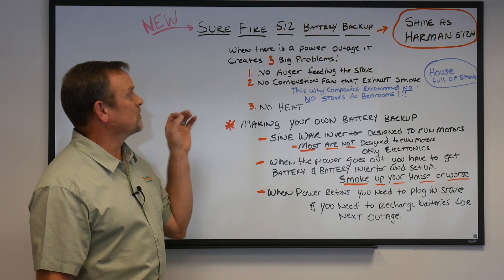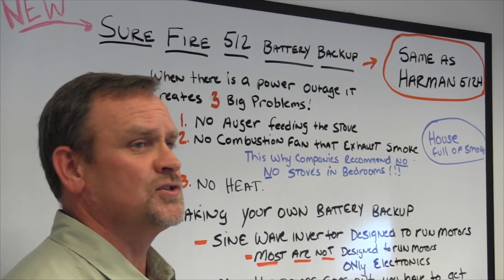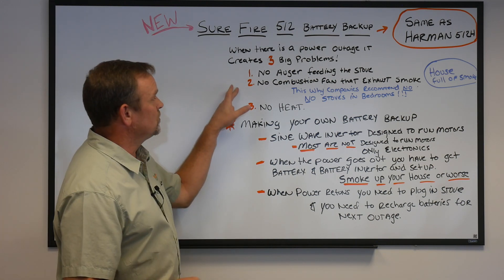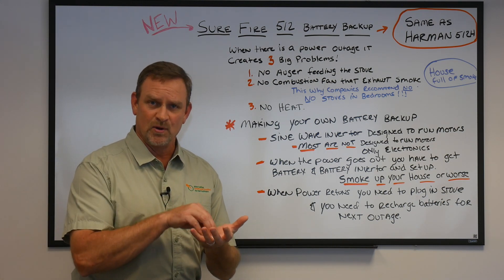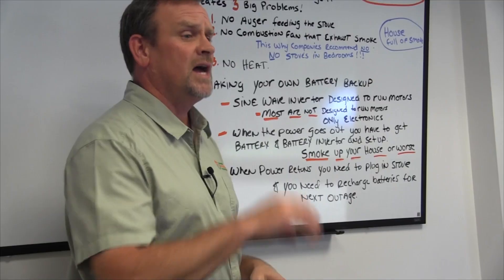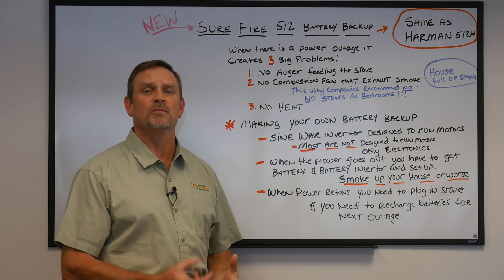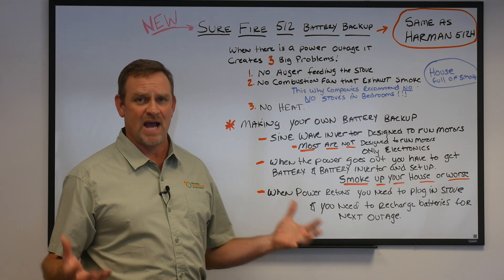When it comes to a power outage, there are three big problems. First, the auger that feeds the pellets into the stove turns off — it's controlled by a computer that tells it how much to add, which is why you need the sine wave. Second, the combustion fan that blows air onto the burning area to keep pellets burning hot also stops, along with exhausting the stove through the three-inch flue out the back. The unit will fill up with smoke because there's still material in there burning and it's not exhausting.